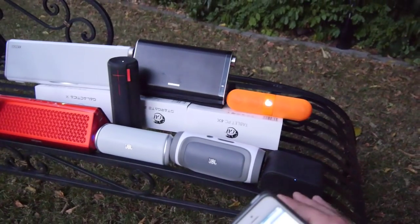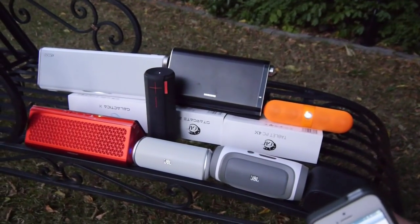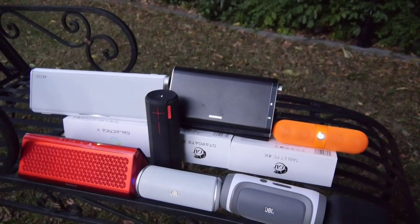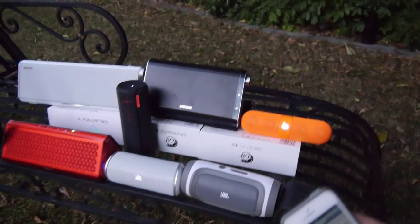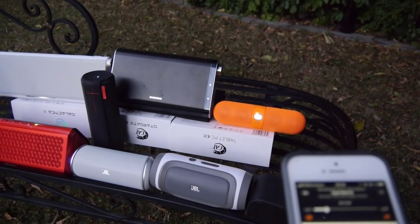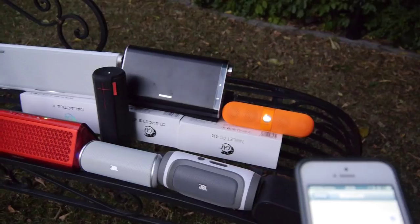I will stay about a meter away and we will listen to all of them at maximum volume. I'll tell you the price — actually all of them have a 3.5mm connector so you can use a cable, but you can also connect via Bluetooth. I'll start with the little Logitech — the Ultimate Ears Mobile Boombox — which is available for a hundred bucks.